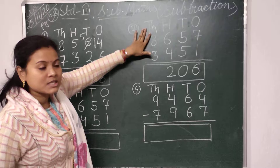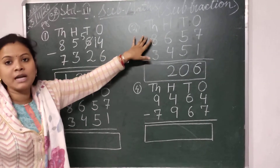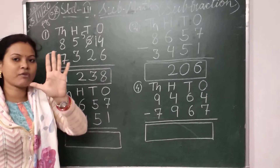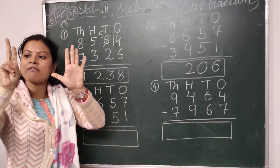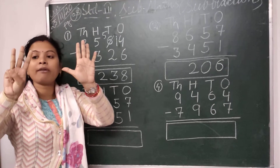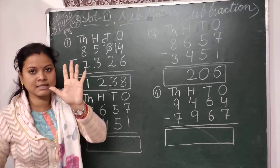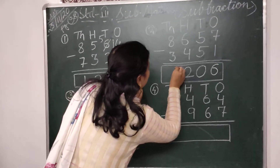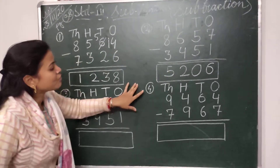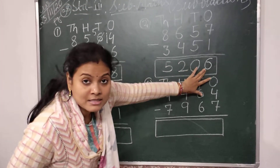Then we come to the thousands place. Here I have to subtract 3 from 8. I will take 8 fingers — 5, 6, 7 and 8 — and put down 3 fingers: 1, 2 and 3. There are 5 fingers left. So I will write here 5. So your answer is 5206.